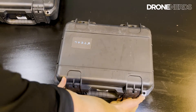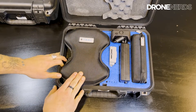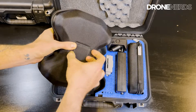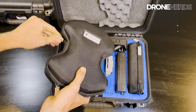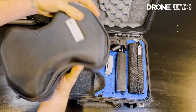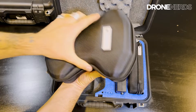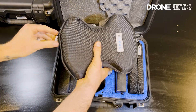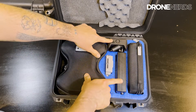Inside the Teal Golden Eagle case you're going to find the Teal Golden Eagle in its special hip pouch, which can be attached to a belt. Inside, all compact, is the Teal Golden Eagle with its gimbal guard and folded arms.